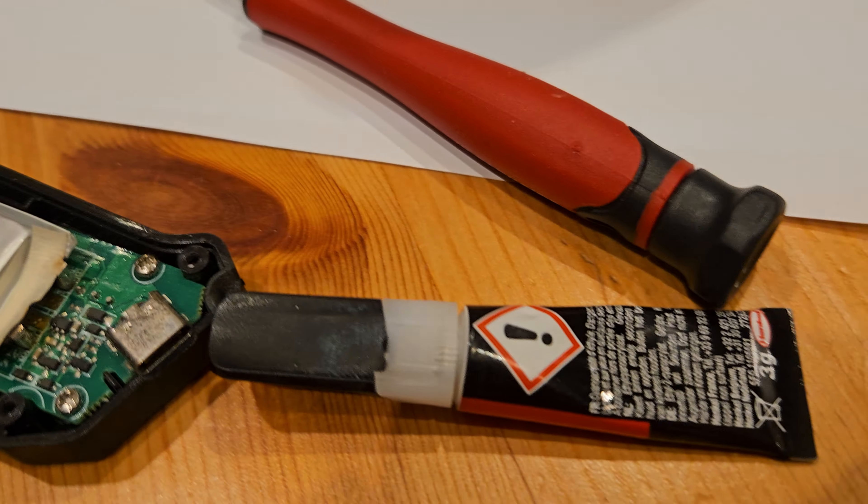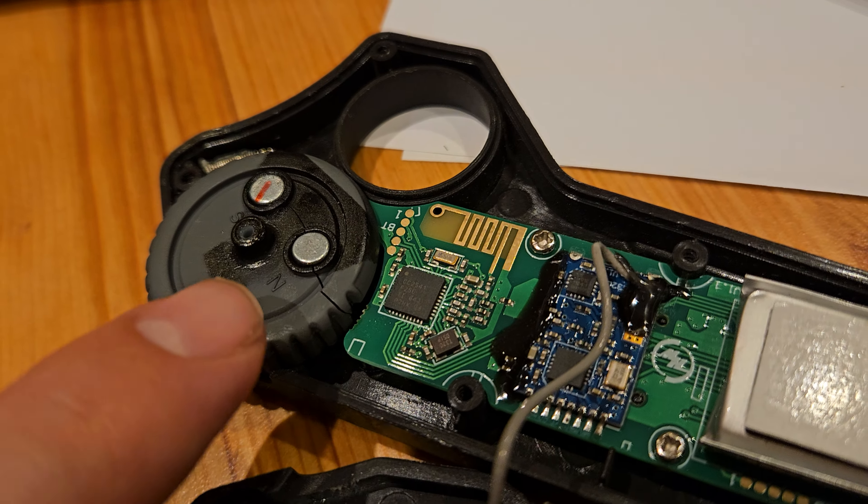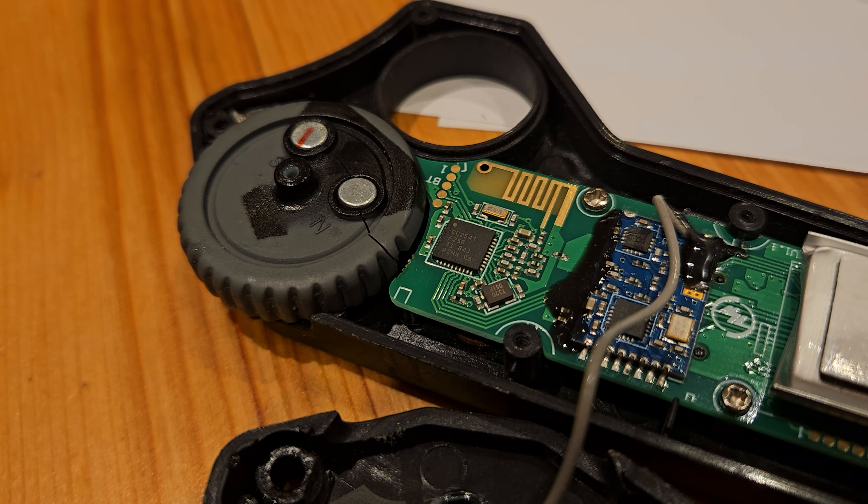I will put some super glue and repair the wheel — I can see it's a bit cracked — so I'll put super glue everywhere, and that will fix it.